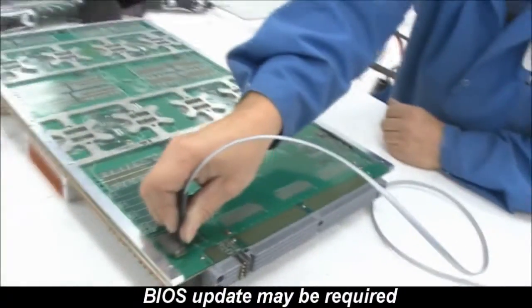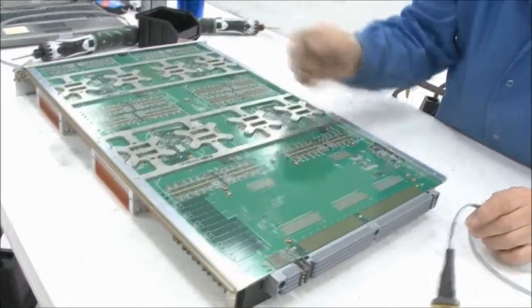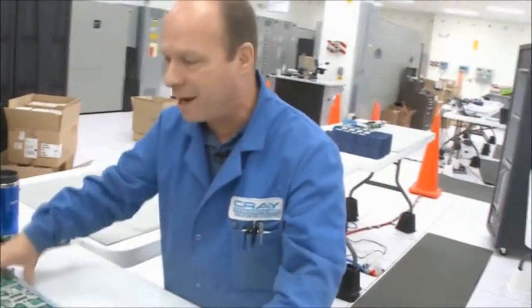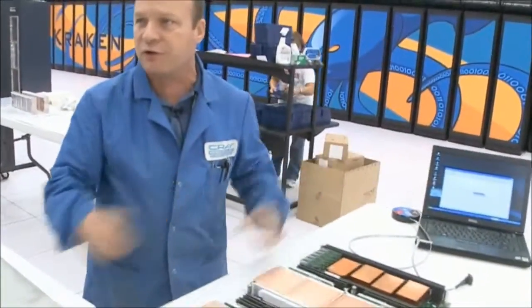It's just a matter of putting it on and going to each device. As you can see, we have a number of them — they're all over, so we do quite a bit. When that's done, we put the cover back on and put it in the storage device, and from there the module goes over to the machine.